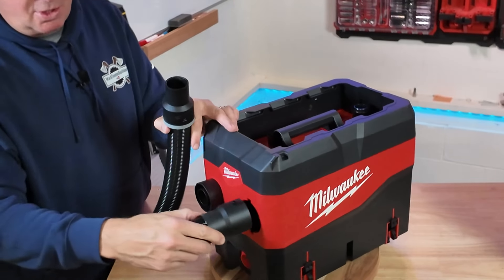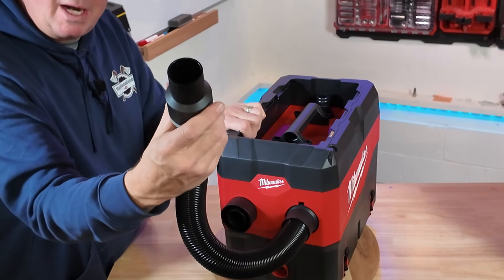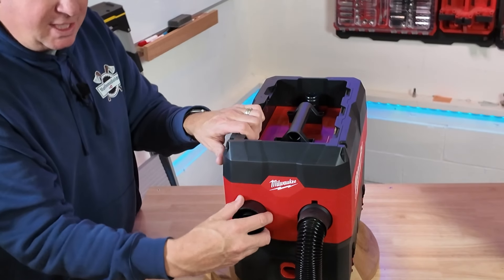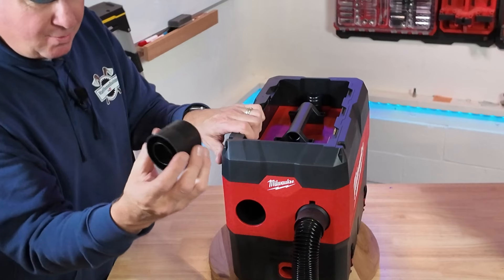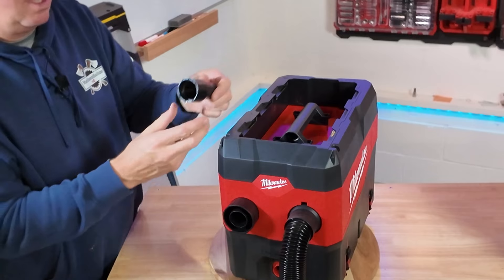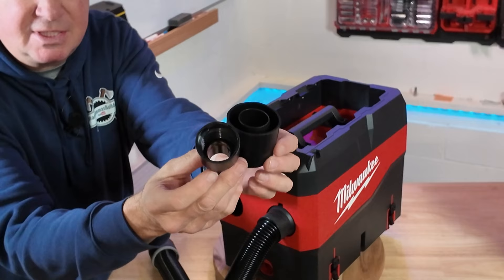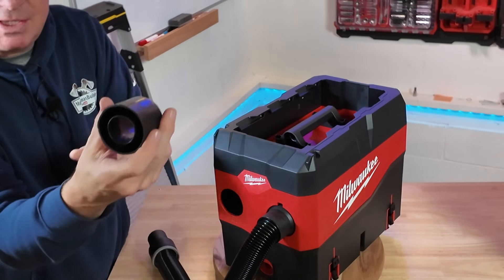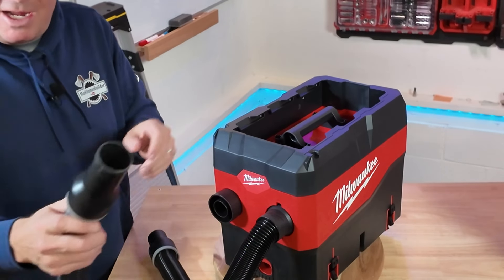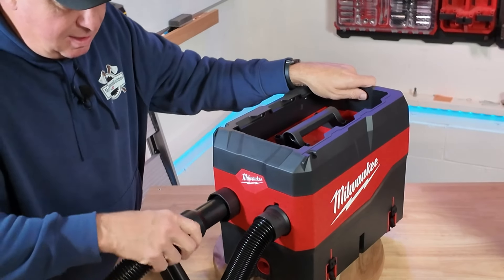This end right here goes right here, twists and locks, and this will hook up to whatever dust source you want to vacuum up. Your vacuum hose will hook up over here. There's an adapter depending on what size hose you have, and we also have this hose adapter — if you have a Milwaukee wet dry vac, you'll recognize this end right here.